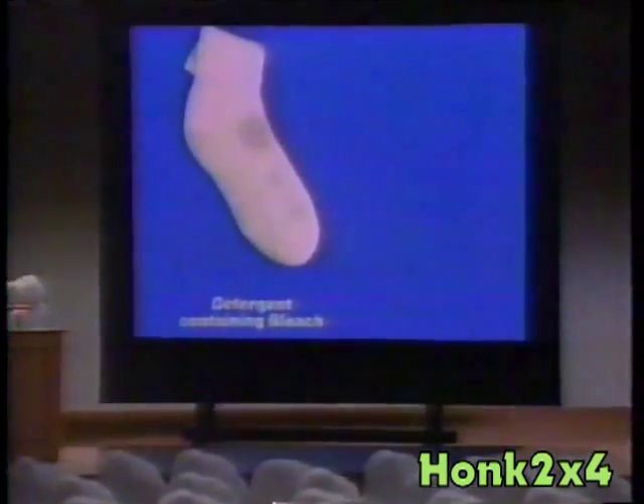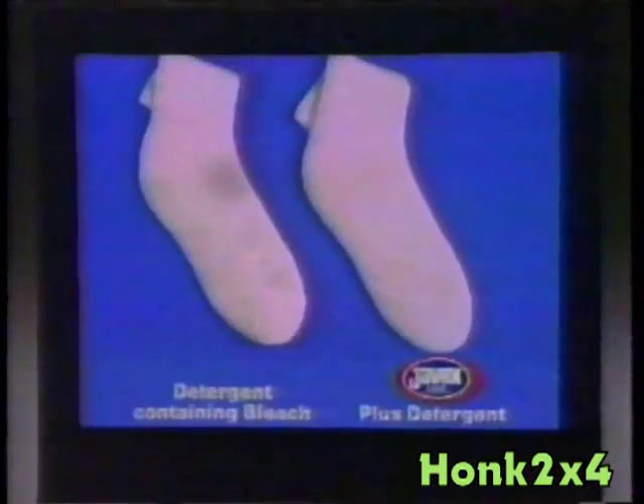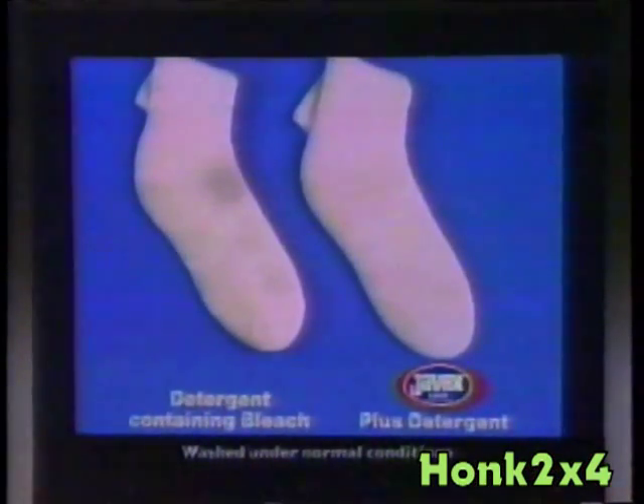Detergent with bleach did an okay job, but next slide — look at the results using Javex bleach with the leading detergent. And Javex disinfects, too.